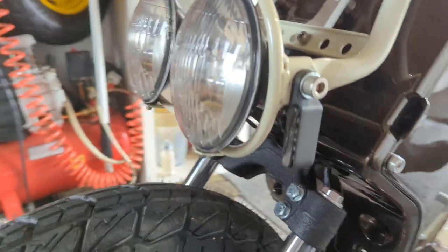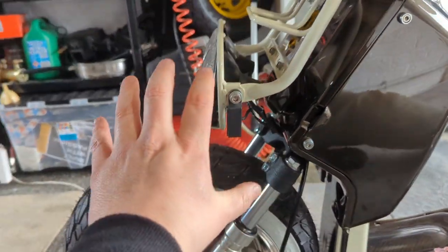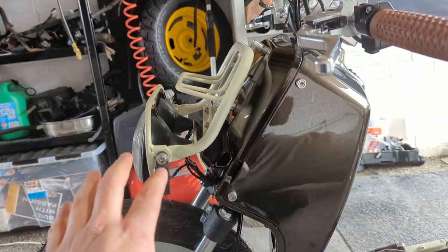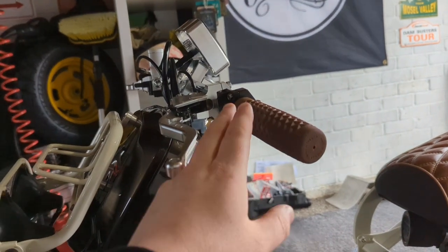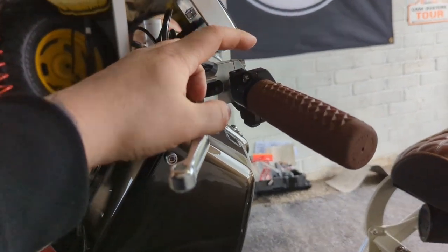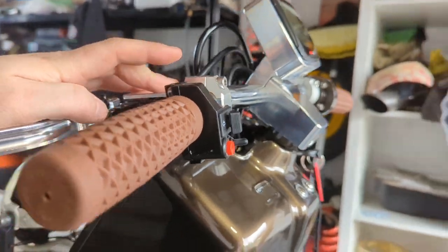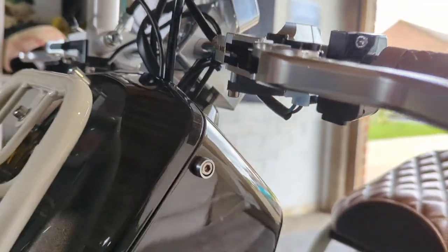These are the indicators. We're running these little indicators that aren't overly noticeable when you're looking at the bike, but they shine nice and bright so that when you're riding, you'll be seen. We've got the Vans waffle grip in a nice dark brown — I can't remember exactly what they called it — and we've got the TRS mini switch.